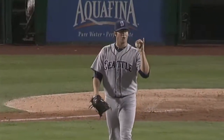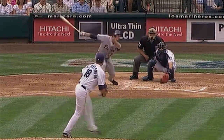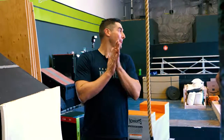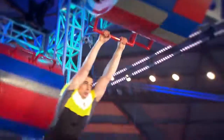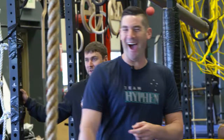Ryan Roland-Smith spent five years in the big leagues, four of them with the Mariners. He's no stranger to the training it takes to perform at peak levels, and he's also not about to back down from a challenge. Earlier this summer he was approached about participating on American Ninja Warrior, and Ryan accepted the challenge and a crash course training session.